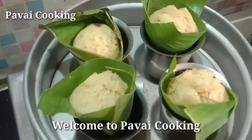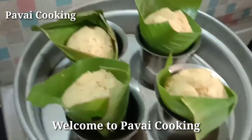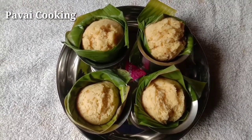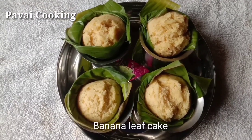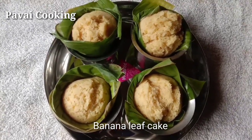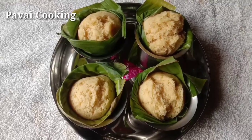Hello friends, welcome to Pawai Cooking. Today we are going to show a very healthy evening snack video. We are going to upload a healthy recipe in this video. If you missed the video, subscribe to our channel. Please click on the bell button so you will get a notification.